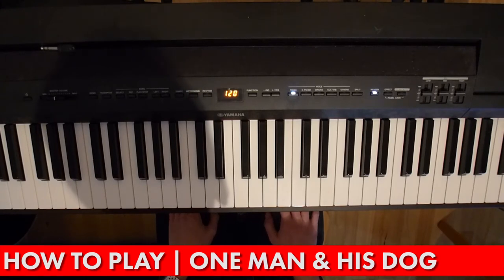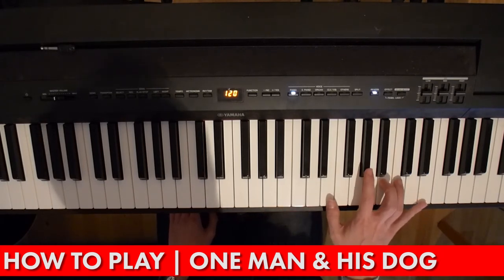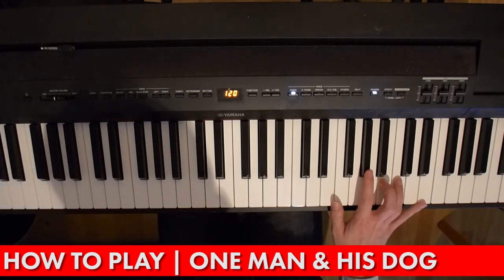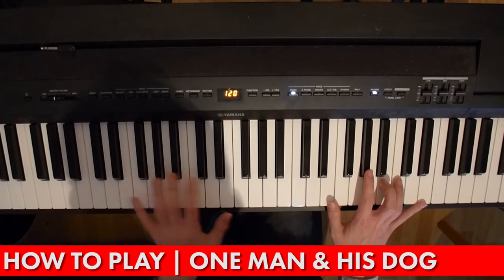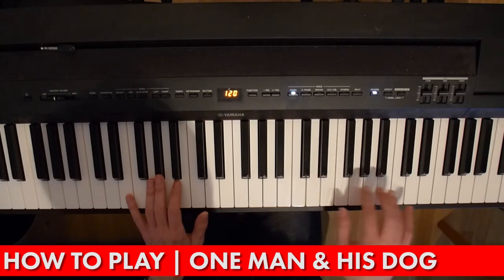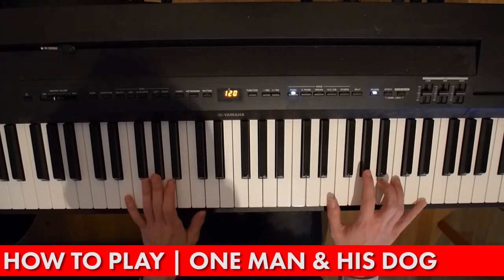In the original TV theme, they play that whole thing twice through. And the third time, they throw in some nice little broken chords on the top, which I did in my cover version. I won't teach that, but you might be able to work it out. I basically put the tune into the left hand at that point, so that I free up my right hand to do the broken chords.